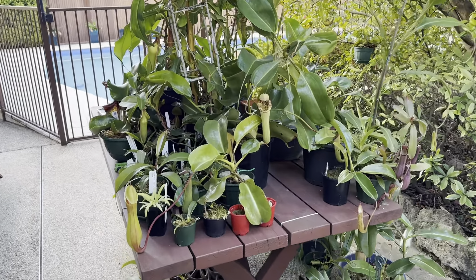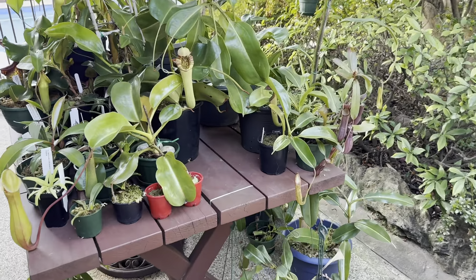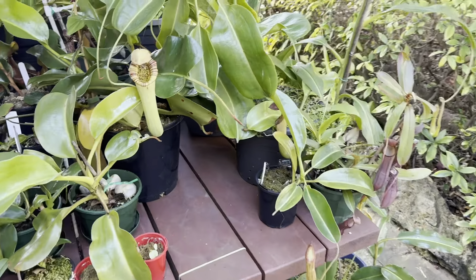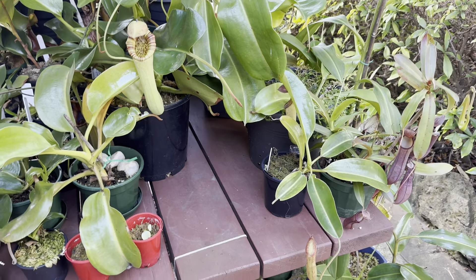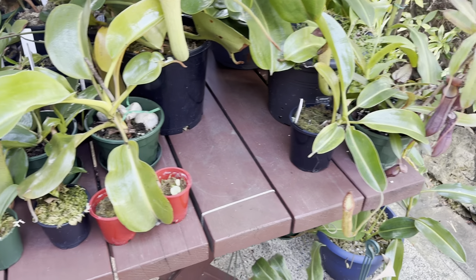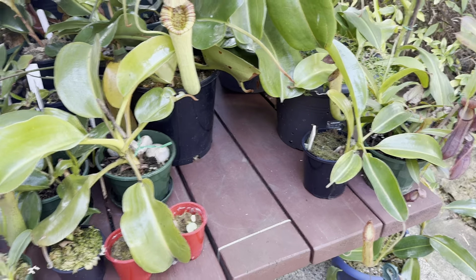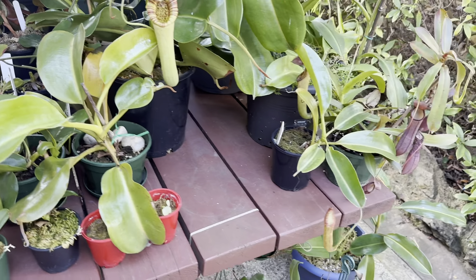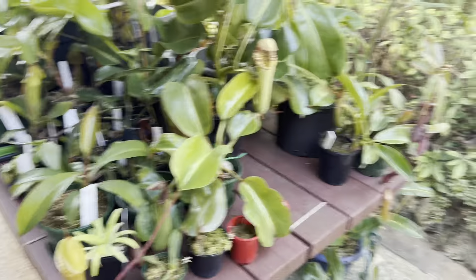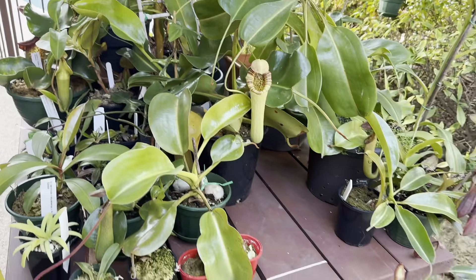For today's video I'm going to be doing a walkthrough of the collection, having a look at some of the new growth. This table might look a bit empty because my large Rebecca sopa and my copalandii were offered to the Easter show to be judged in a competition, which is pretty exciting. In that video I'm preparing the plants, getting them looking nice, and taking them into the show.